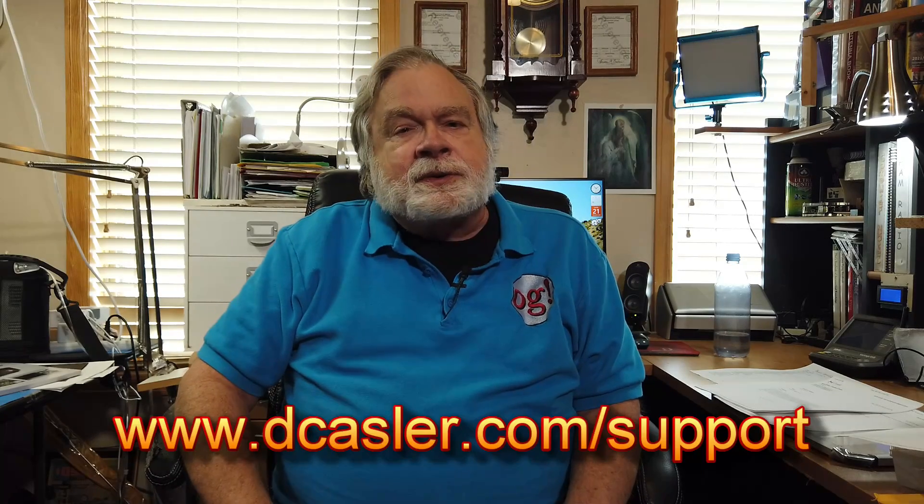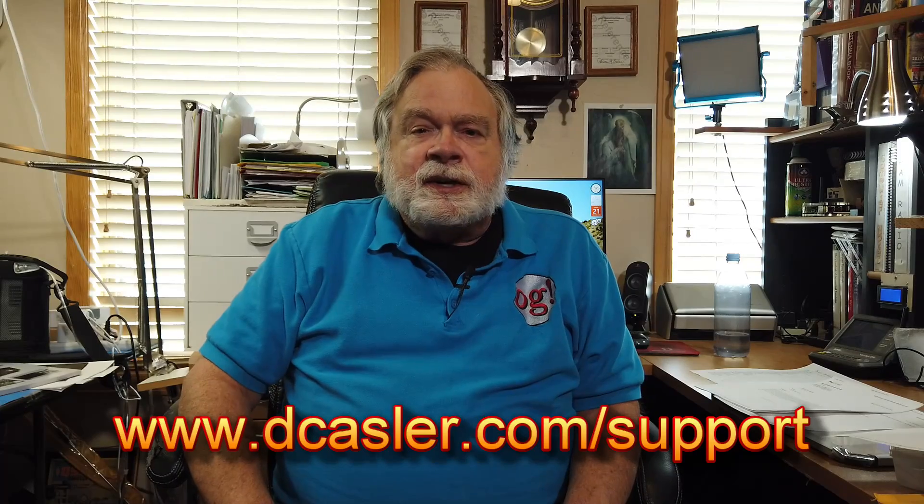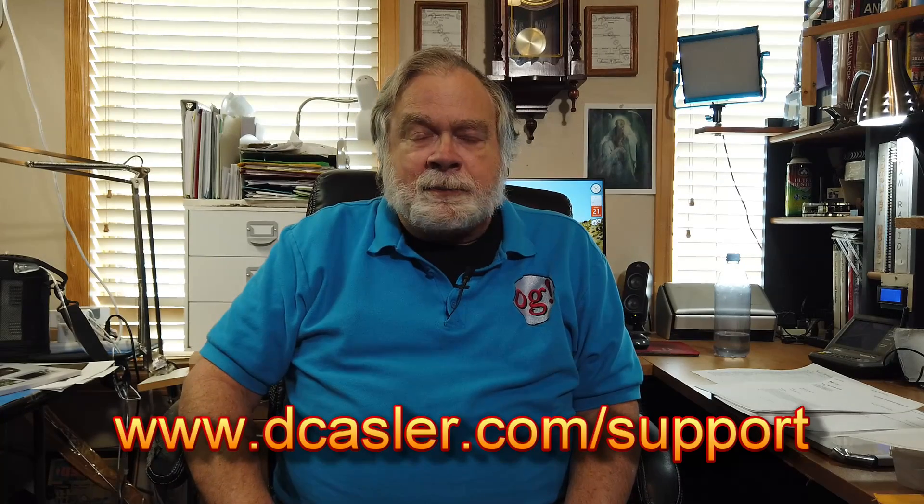So there you have it. If you have watched this video this far, you are a supporter of this channel — I appreciate it. Please subscribe and click like. And if you would like to support this channel financially, go to dcastler.com/support and pick a way that works for you. And until we next meet, 73.